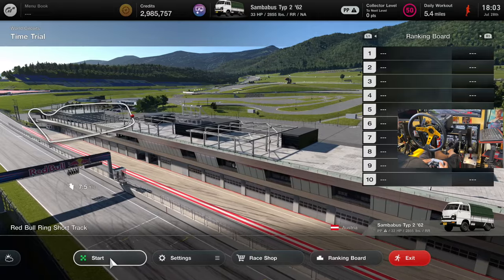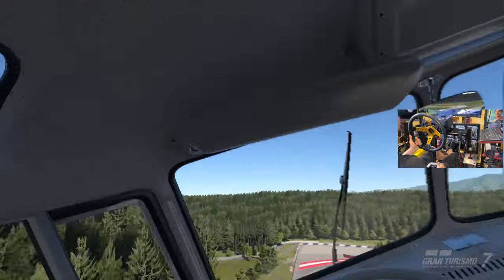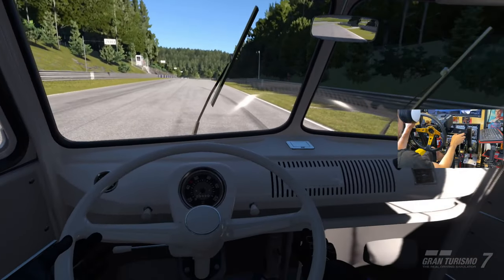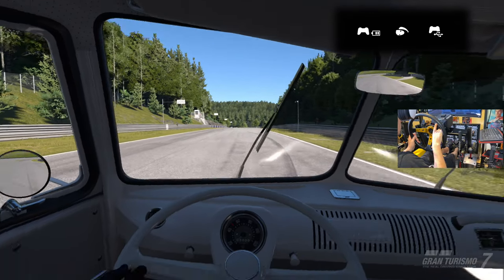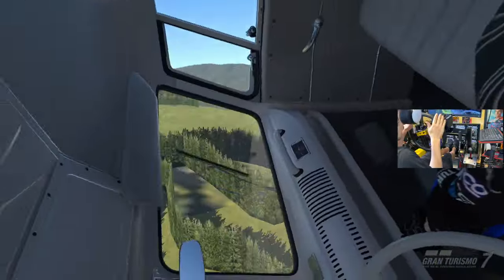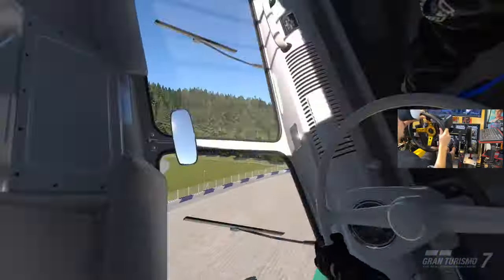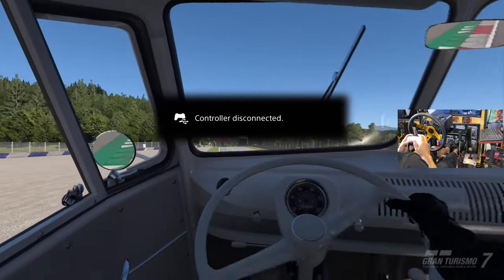Oh no, it's already doing it — I don't like this! I've got to pull this away from my face. Break, break, break! Is my wheel not even plugged in? Hold on — okay, I can kind of see the track. Oh my goodness, that's so cool. Maybe I shouldn't have the wheel plugged in. I turned off the wheel. Okay, a little bit better.